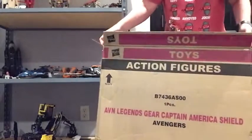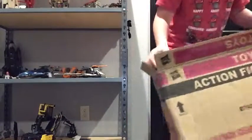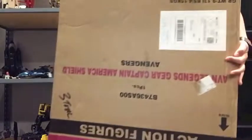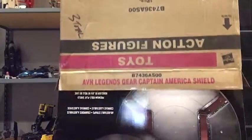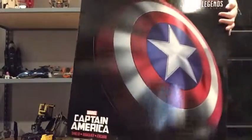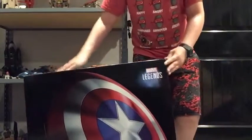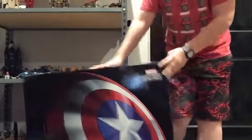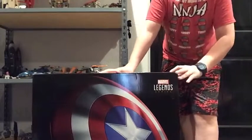It's big — I gotta have a spot on my wall to put this. There it is — the Marvel Legends Captain America shield! Oh my god, oh my god, I am so happy I got this. Let's crack this boy open!